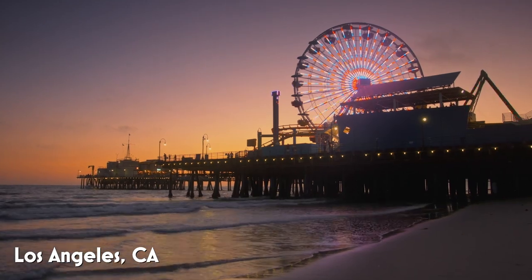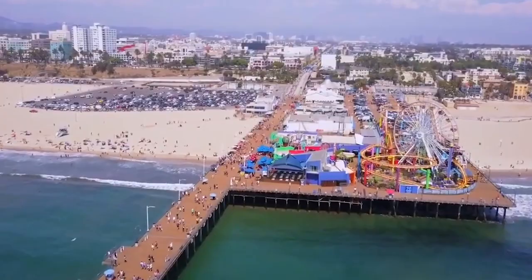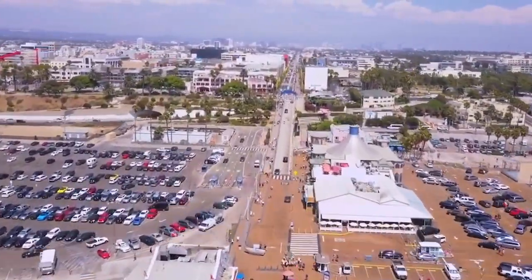Quick snack on the go. High protein. High energy. Super convenient. We are out here in Santa Monica, California, because I am back with the portobello jerky from Savory Wild.